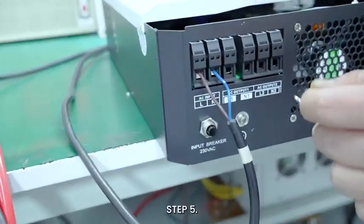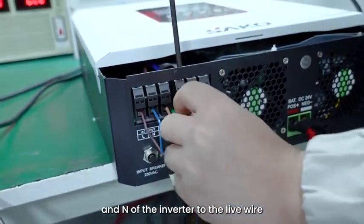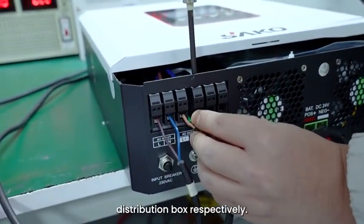Step 5: Connect the AC output terminals L and N of the inverter to the live wire and neutral wire of the load distribution box respectively.